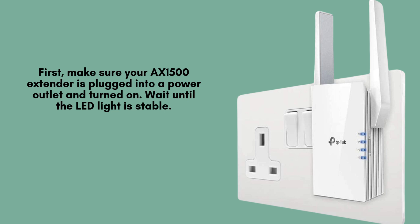Begin by plugging your TP-Link AX1500 into a power outlet close to your main router. Wait patiently for about 30 seconds until the power LED becomes solid, indicating that the extender has successfully powered on and is ready for setup.